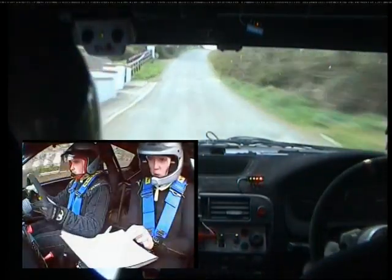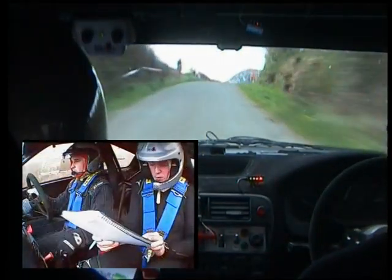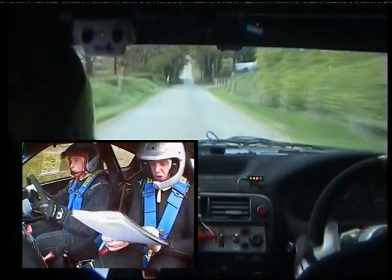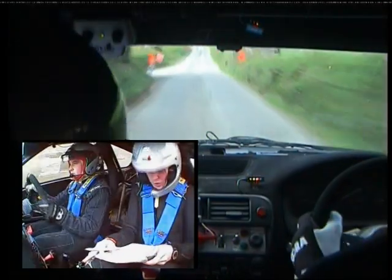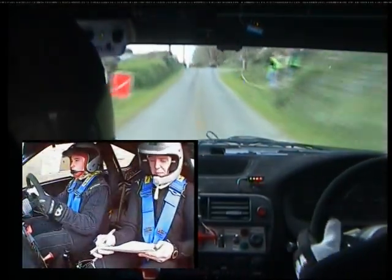300 over bumps. Three right now here. 300 over bumps. Past junction. Chicane, right entry, three bales. And crest into dip.